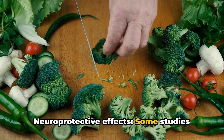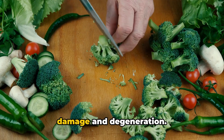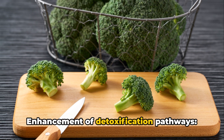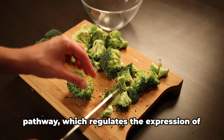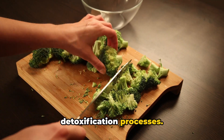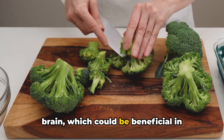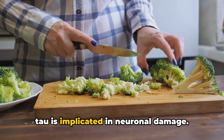Some studies suggest that sulforaphane may have direct neuroprotective effects, meaning it can help protect neurons from various forms of damage and degeneration, potentially slowing down the progression of Alzheimer's disease and preserving cognitive function. Sulforaphane is also known to activate the NRF2 pathway, which regulates the expression of genes involved in antioxidant and detoxification processes. By enhancing these pathways, sulforaphane can help remove toxins and harmful substances from the brain, which could be beneficial in Alzheimer's disease where the accumulation of proteins like beta-amyloid and tau is implicated in neuronal damage.